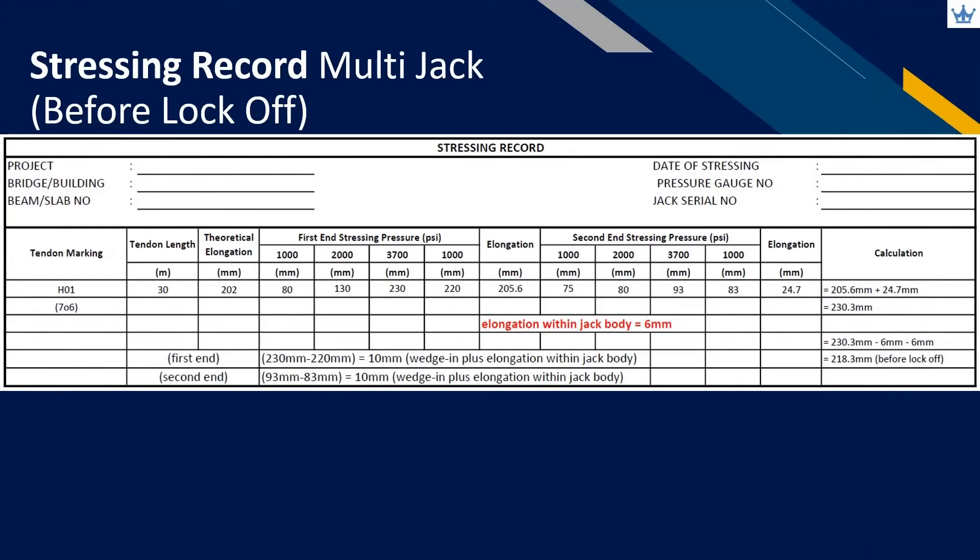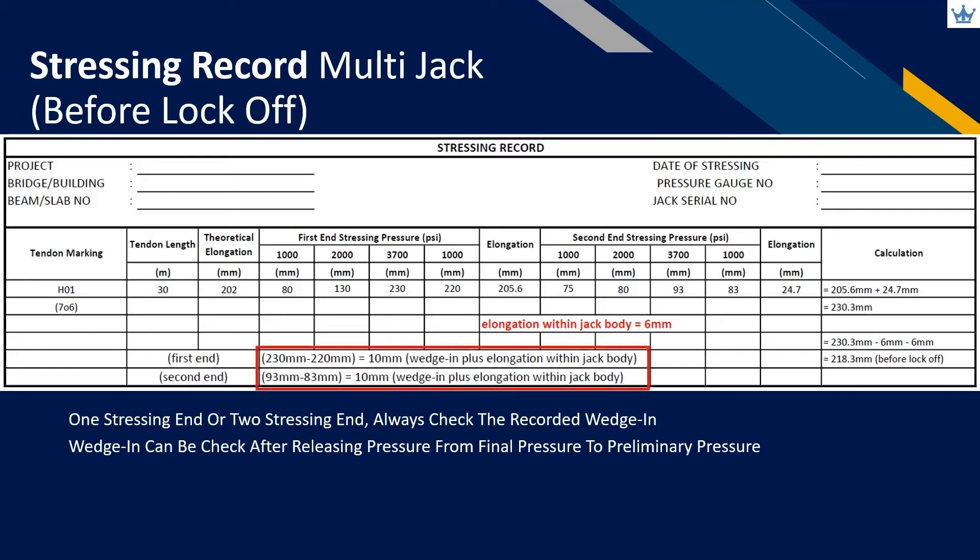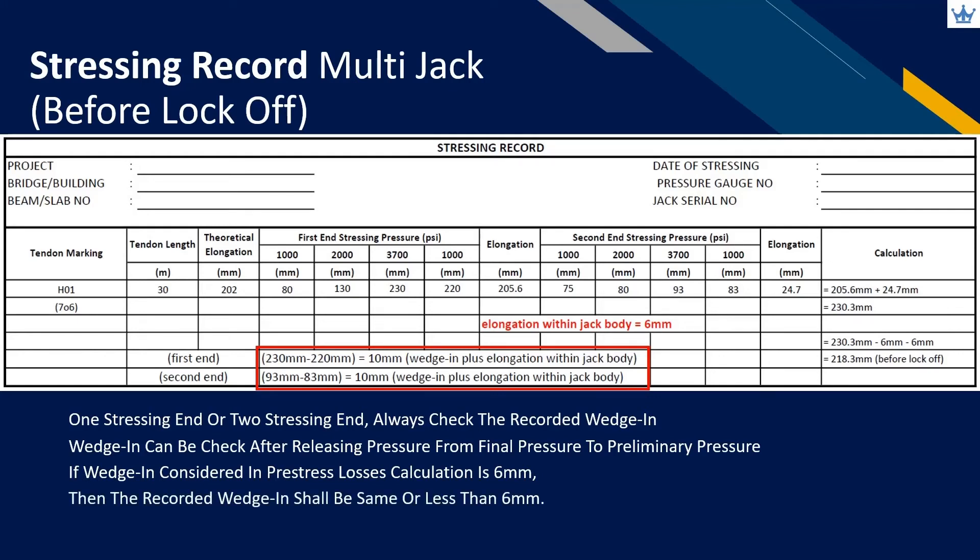Either one or two stressing ends, we will always need to check the recorded wedge-in value. Wedge-in can be checked after releasing pressure from final pressure to preliminary pressure. The difference in elongation consists of elongation within the jack body and wedge-in. After subtracting the elongation within the jack body, the balance is the wedge-in. If the designer considered 6 millimeters wedge-in in the design calculation, the recorded wedge-in needs to be the same or less than 6 millimeters. If it is more, justification from the tensioning system supplier is needed.